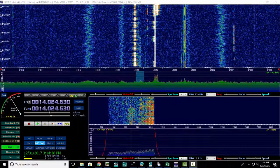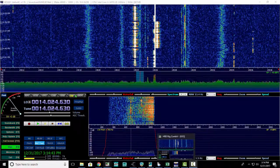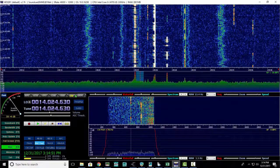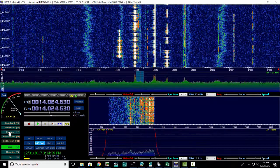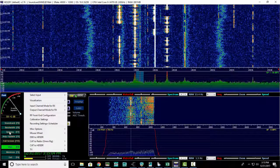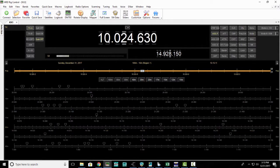This is a quick tutorial on how to calibrate my KX3 with HDSDR. I've got a signal here on 14.024.63, but you can see that it's off. Most of the tutorials online will show you a certain setting, and I'm going to show you that you really can't trust what somebody else has, because every rig is different. A quick, easy way is to tune to WWV.